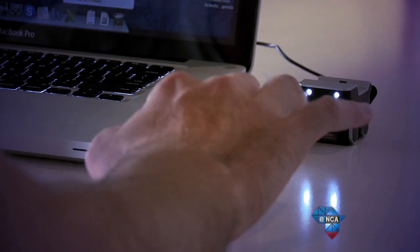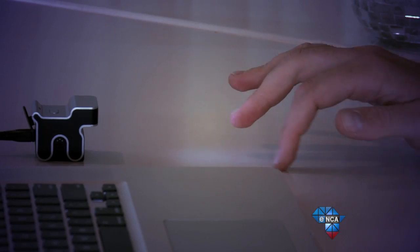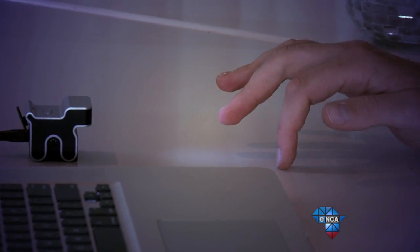So in other words, you move left, the mouse moves left. You double click, the mouse double clicks. You can even zoom in and out. You're basically turning any flat surface into a touchpad.